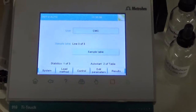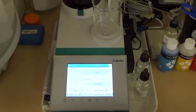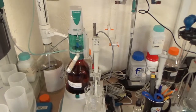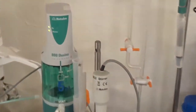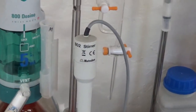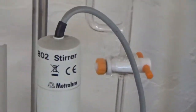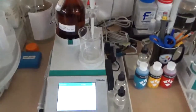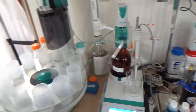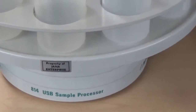Here is a setup using the Metrohm 916 Ti-Touch — a touch-control compact tabletop titrator. It comes with a Metrohm 800 Dosino to dose the silver nitrate, and an 802 rod stirrer instead of a conventional magnetic stirrer. The entire 916 Ti-Touch titrator is connected to a 814 USB sample processor, which comes with a rack containing 12 sample positions.